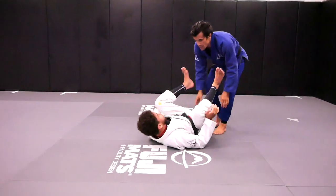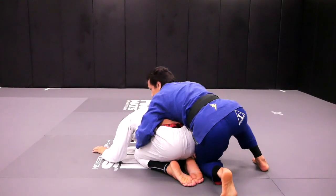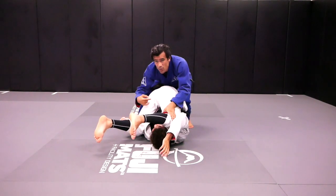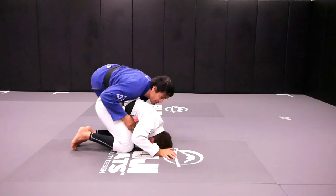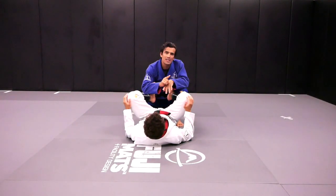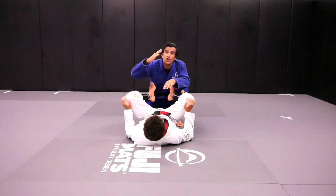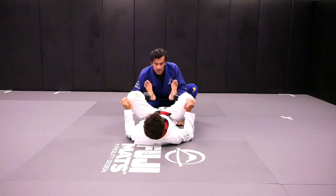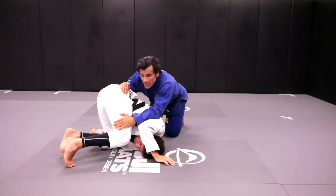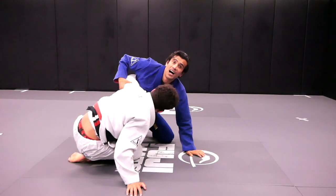My goal is to do the pass — I'm already going to Kennedy's back when he rolls. When he rolls over his shoulder, I turn around and end up on Kennedy's back. When I try to stack Kennedy, Kennedy picks one side, and when he picks one side, I try to take his back. Kennedy is going to get the underhook to prevent me from taking his back.